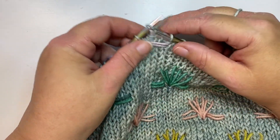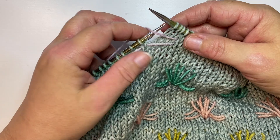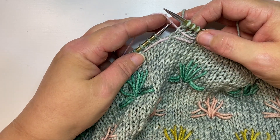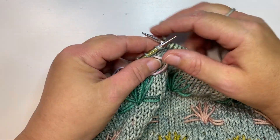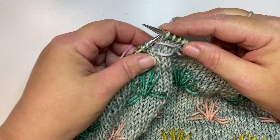Then I'll knit the required number of stitches and move the yarn back. Knit the required number of stitches in my pattern and move the yarn forward again. When the yarn is forward, it's showing on the front side of the work. When it's in the back, it's not.